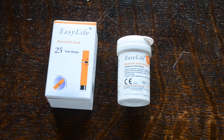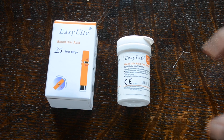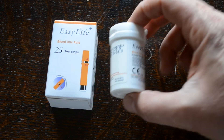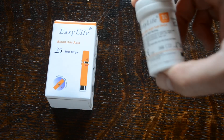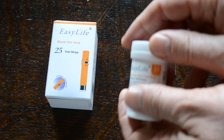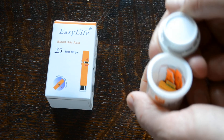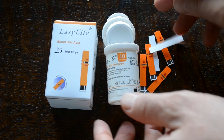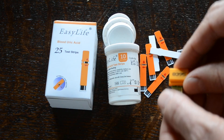When you buy a refill pack you get 25 individual test strips. When you open the pack you get a data sheet and a vial very similar to this one — this is actually a 10 strip vial, which is the pack supplied with the meters when you buy it. Inside you have your test strips and your code chip.